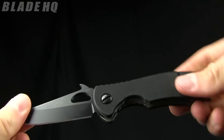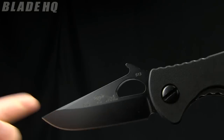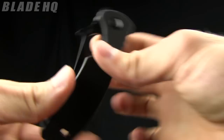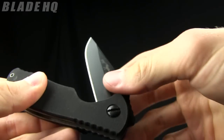The overall length on this knife is seven inches and the blade length is three inches. It's got a thumb hole opener as well as Emerson's patented wave feature. It's going to be riding tip up in your pocket — just open it quickly and that will catch right on your pocket and open that knife right up.